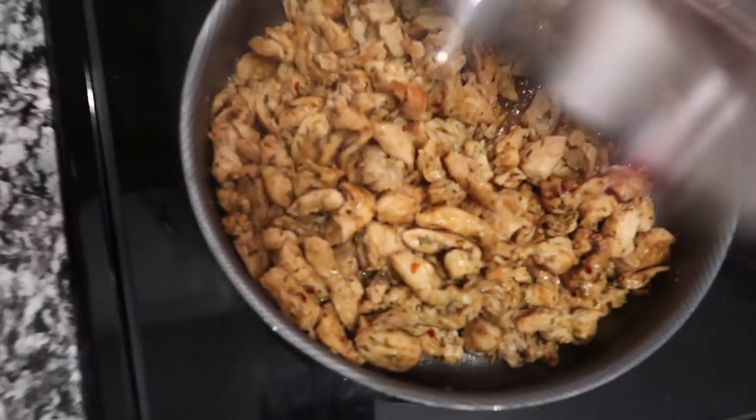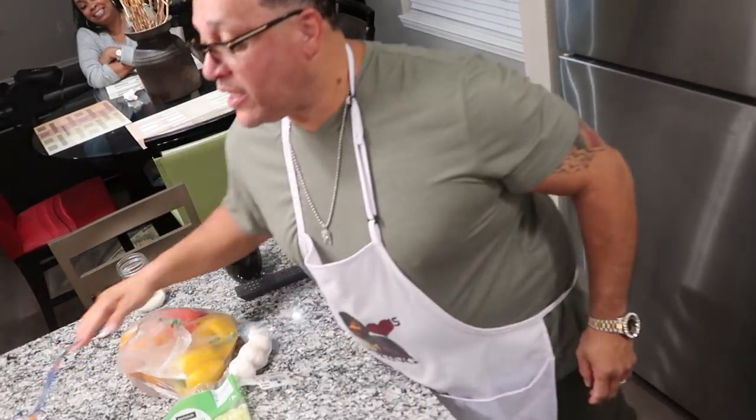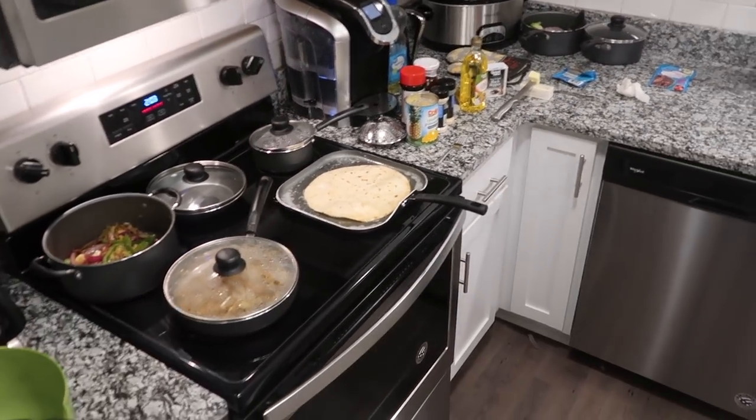Beans are done. Okay, first time. You have over here: queso, lettuce, and your cheese. We're going to make one and watch sister-in-law eat it first. First things first, clean up the mess — then when you're done cooking you can eat. Oh, he's professional with it now. Notice the time — it's 2:04 AM. This is what we do.